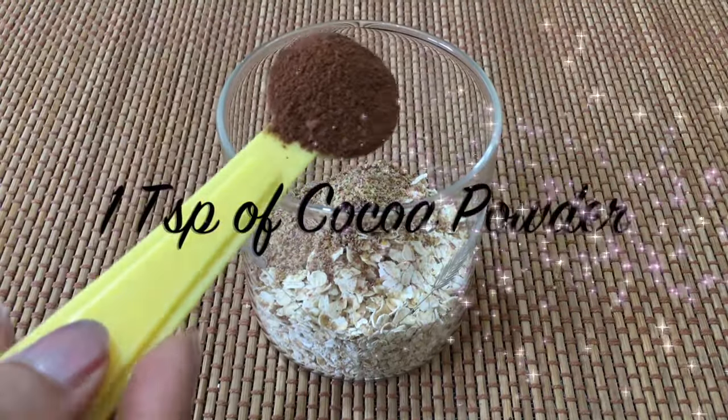Now pour 1 bottle of Yakult or any probiotic drink and mix well. Why a probiotic drink? Because probiotics are beneficial microorganisms which are good for your health, especially for your digestive system and immunity.